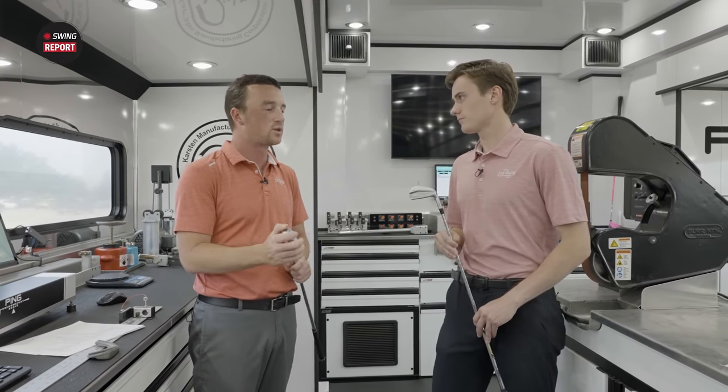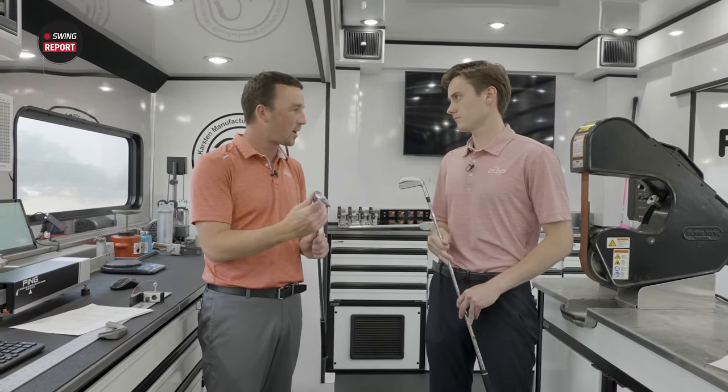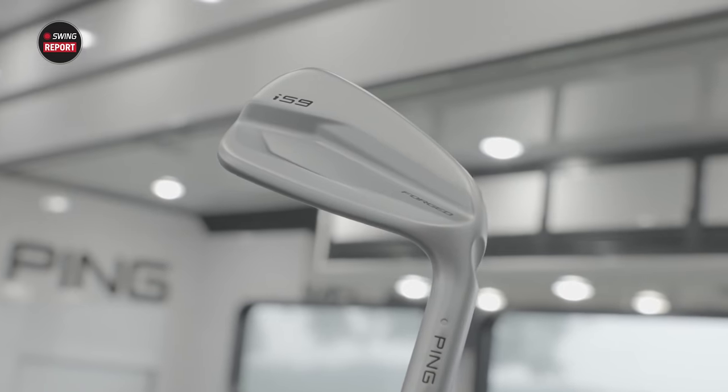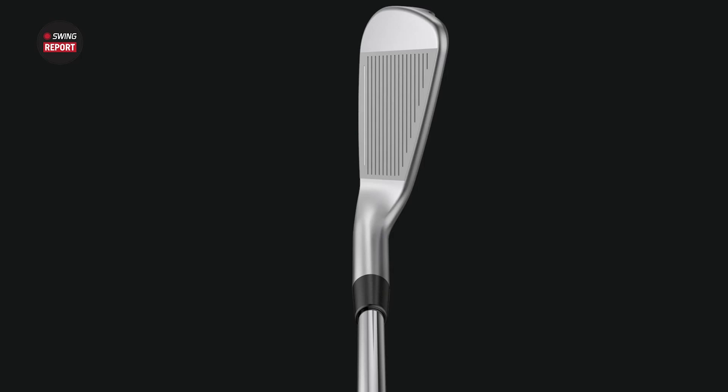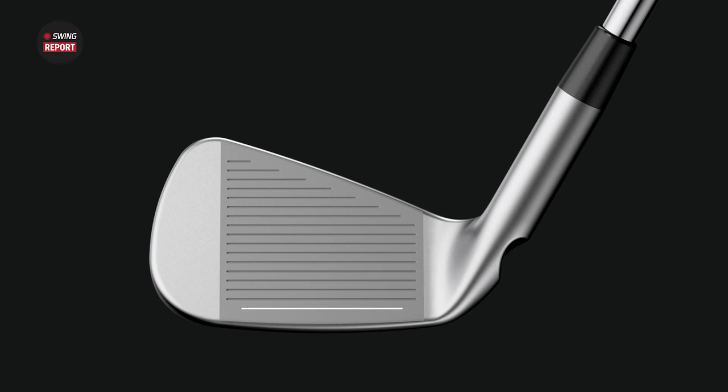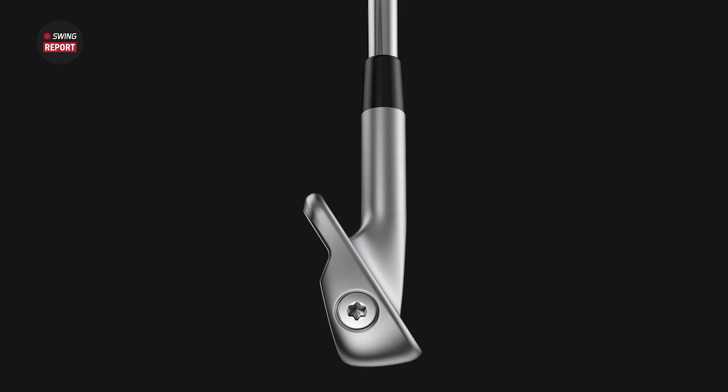A big reason why is the forged feel. You've got that forged soft carbon body — everything about it screams player iron with control. The first thing you see with these irons is the typical Ping forged look, where it's not going to look out of place in a better player's bag.